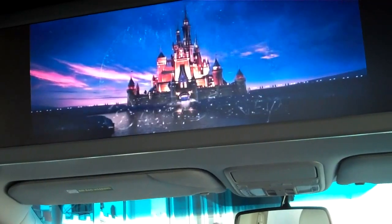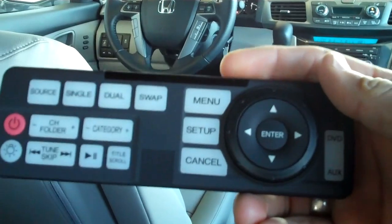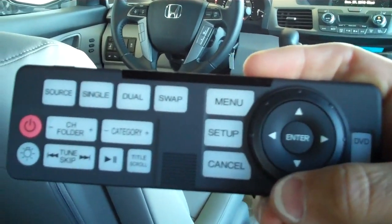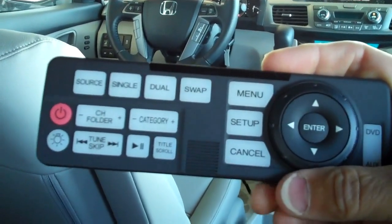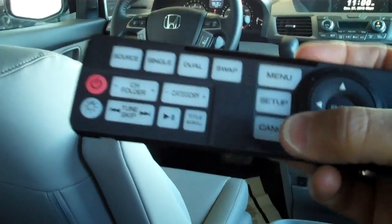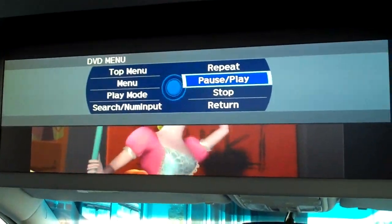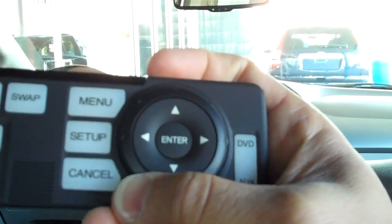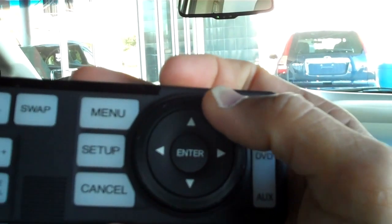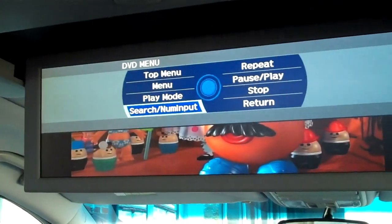This is the controller for the DVD system. You can see it has many buttons, but it's really not complicated at all. You have menu, set up, and cancel. If you want to go to menu, you simply press the button and a screen comes up. There's a dial on the outside ring of the center dial that you'll use to scroll around and select what you want.